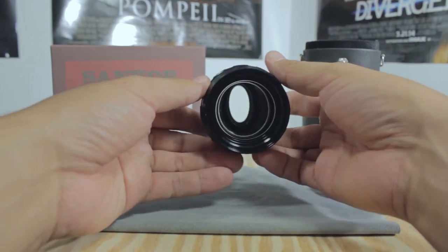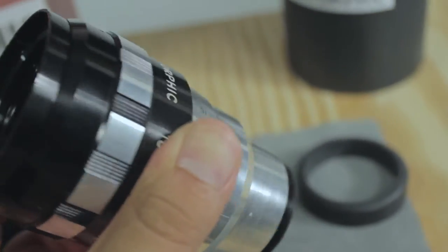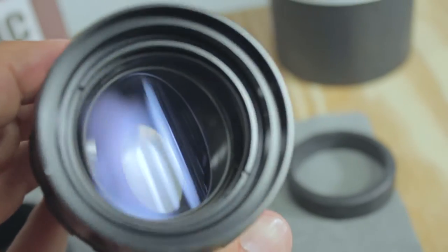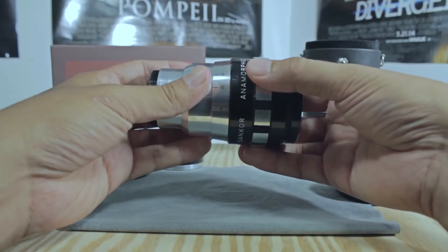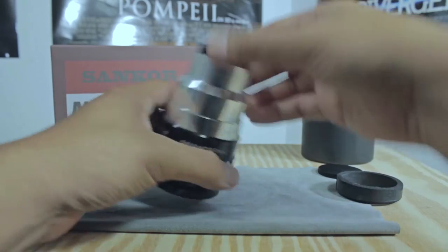I purchased it off eBay for about $155, which is an insane, crazy good deal to me, because I'd been searching for one of these for months. It wasn't until that day I found the right price on eBay. I won the bid and $155 was a great deal — I was pretty excited.